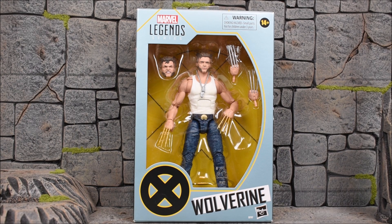Hey, what's up guys, it's me back with another action figure review. Today we are looking at the Hasbro Marvel Legends series. This is the Wolverine Amazon exclusive figure, part of the 20th anniversary of the Fox X-Men movies.